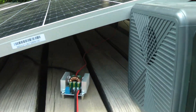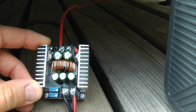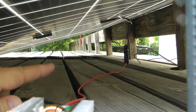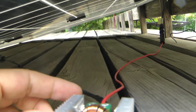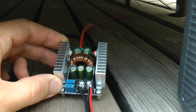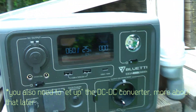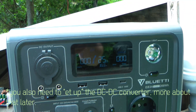If you want to do something similar, all you need is a DC to DC converter — I'll show it up close later in the video. You also have to make your own cables. I created a cable terminated with an MC4 connector that plugs into the solar panel, feeds into the input terminal of the DC-DC converter, and the output terminal goes into the Bluetti's solar input. That's pretty much it.